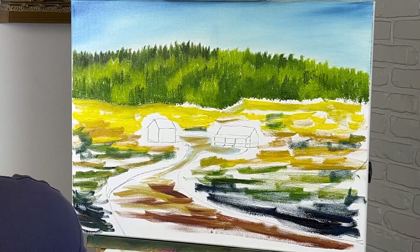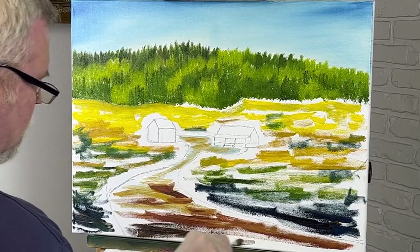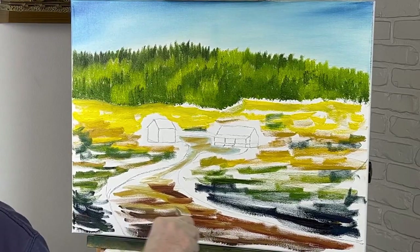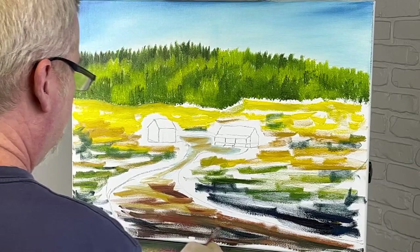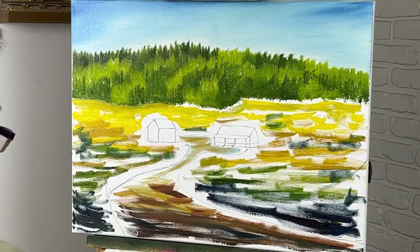I'm just throwing colors in. Take some burnt umber, which is brown — it's a little darker than the sienna, but it's a good color too. And a very little blue. That sounds crazy, don't it? Why not? Now I'm going to mix all this up.